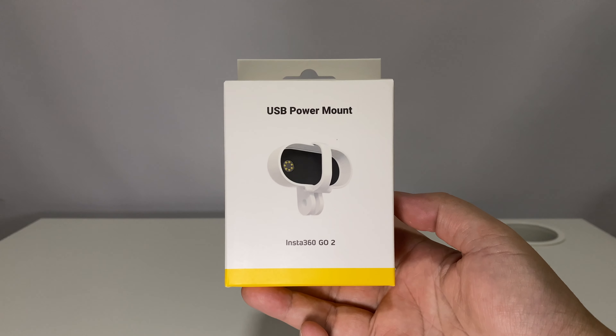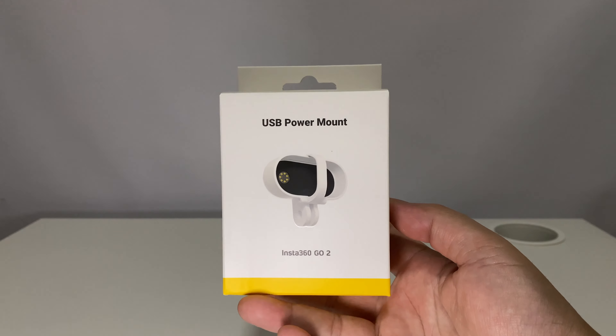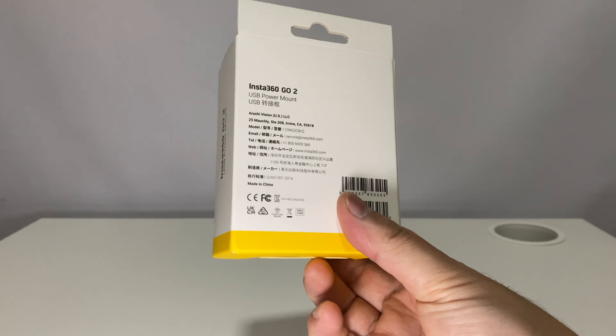This is where I found the USB power mount adapter to be interesting. Is this new accessory worth it for mountain bikers? Let's see.